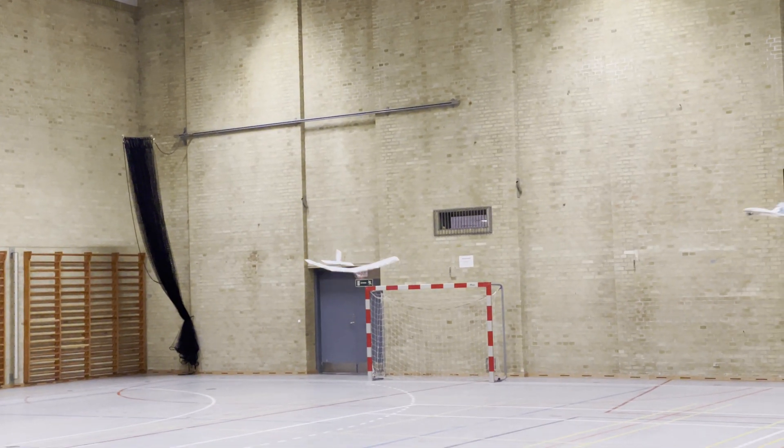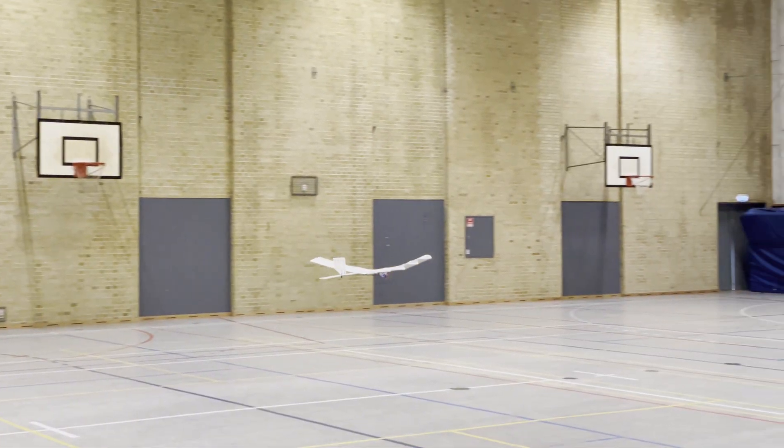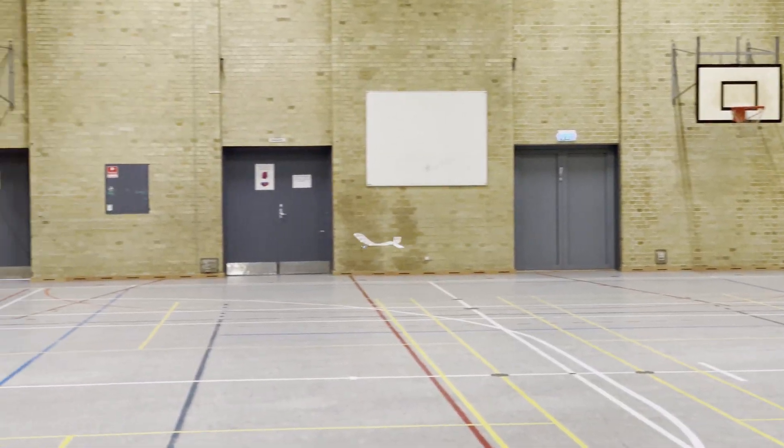...that's just bad piloting. That is not the plane's fault. I'm very pleased with the flight characteristics and how it performs overall. It's everything that I wanted it to be.